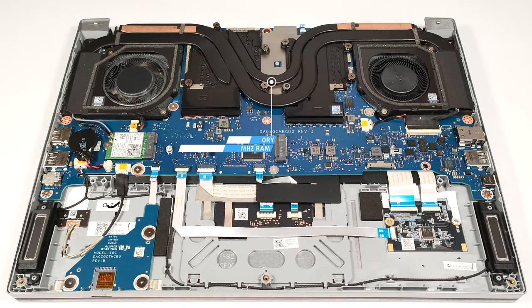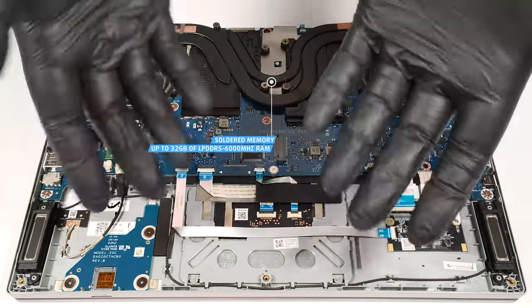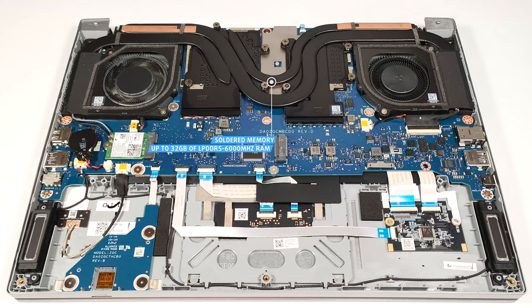The memory is soldered, but you get up to 32 GB of LPDDR5, 6,000 MHz RAM, which sounds plenty.